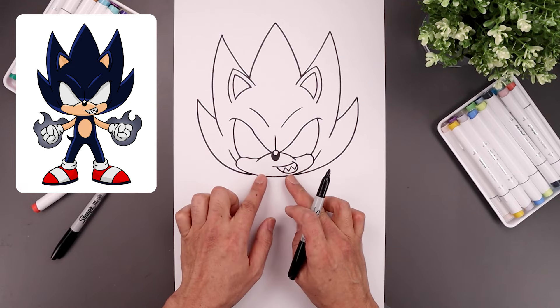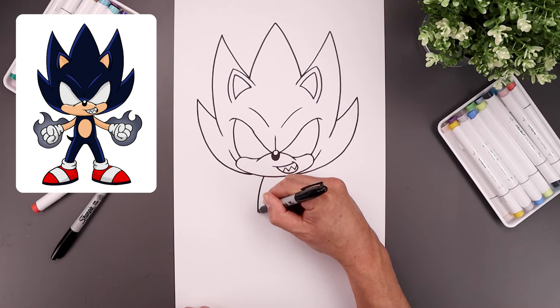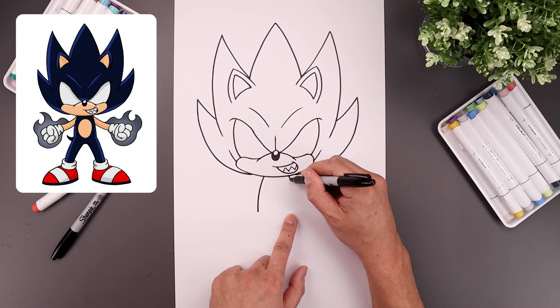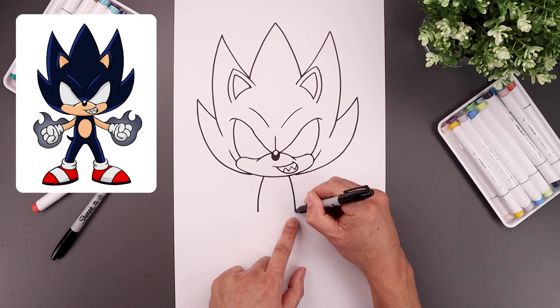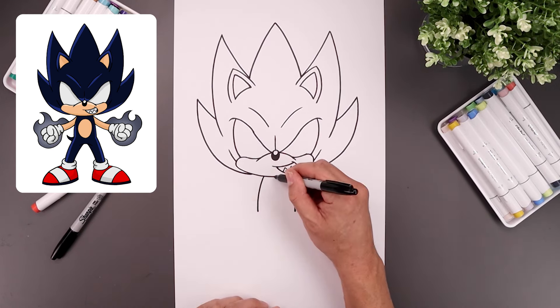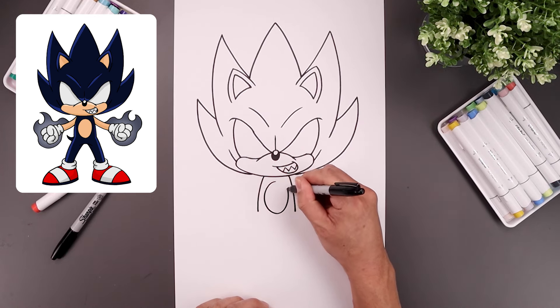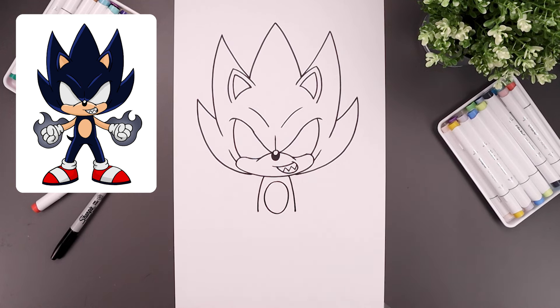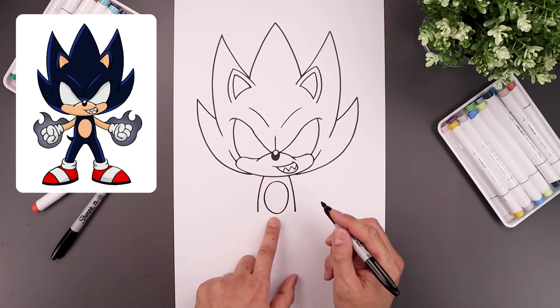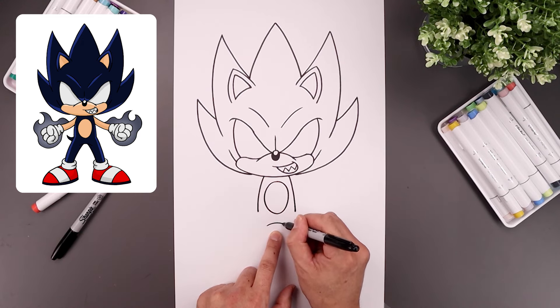Now we're going to move down to draw the side of the body. Let's move over toward the left side, then bend the body — go out and down toward the left hip. Move over towards the right, out and down towards the right hip. Let's draw an oval in the center of the body just underneath the chin, come all the way around and then back up. Underneath that oval, step down and add a curve — up and then down.